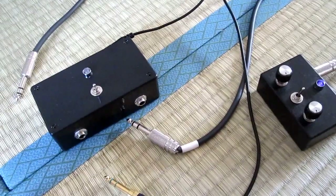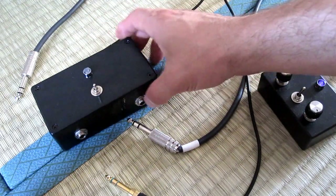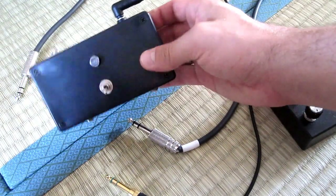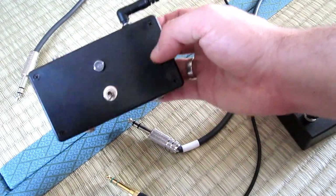Okay, so this is yet another demo of some gear I made. Just an active ring mod, which is basically just a passive ring mod with an amp on the output.